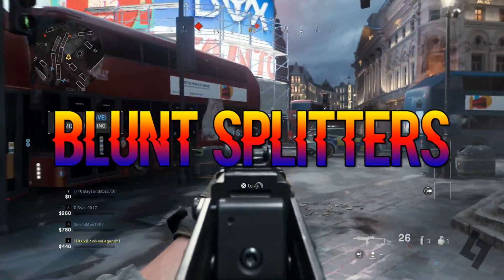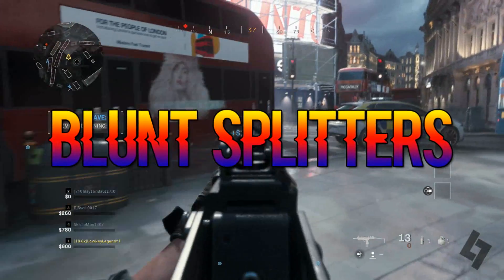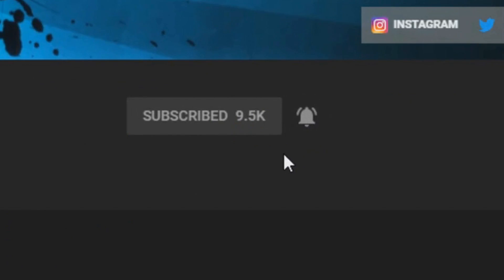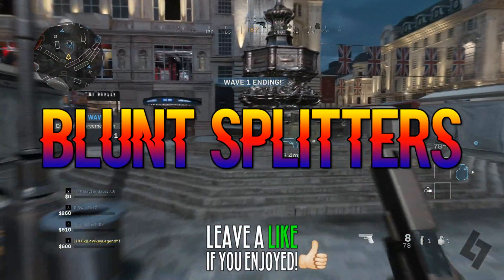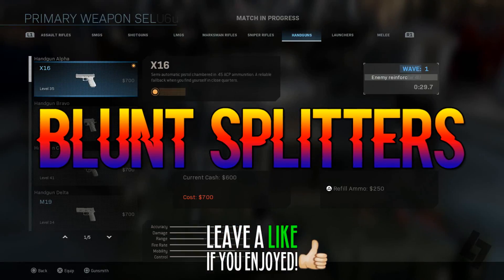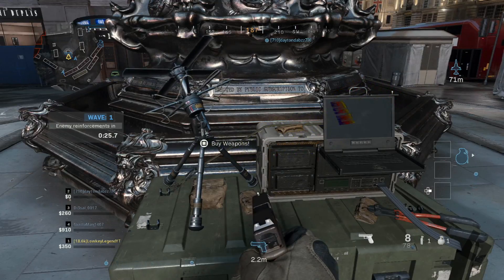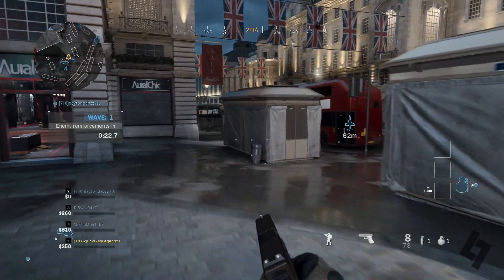If you guys enjoy at any point in time or are new to the YouTube channel, be sure to like the video and subscribe, hit the bell icon, always stay notified, never miss out on a brand new video from your boy the low-key legend. With all that out the way, let's dive into this episode of stoner tips talking about blunt splitters.